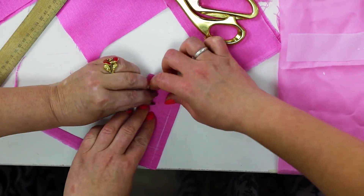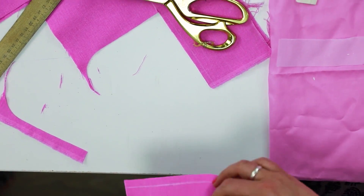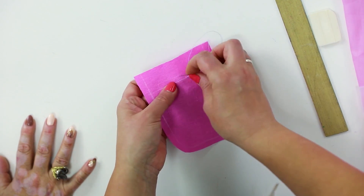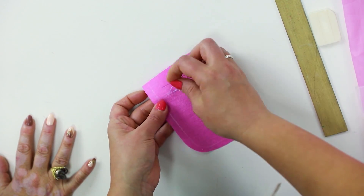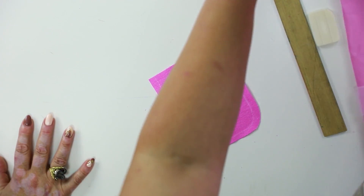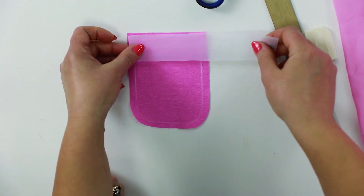Perfect. You can see that they are even. It's very important. Make a spacing seam on the pocket top. It's very convenient to work with spacing seams. We've prepared a stripe of adhesive material. We'll attach it this way later.